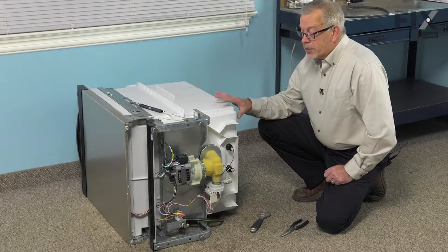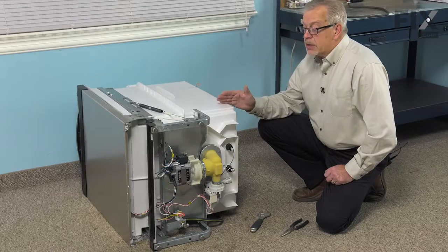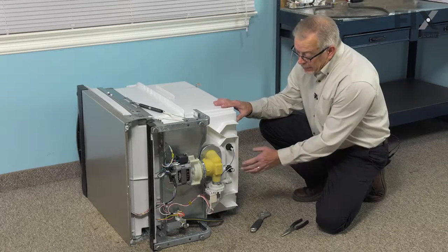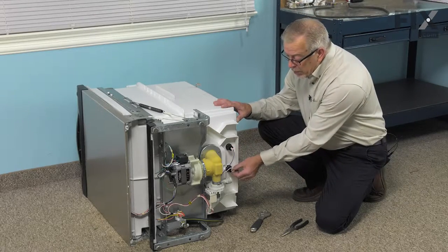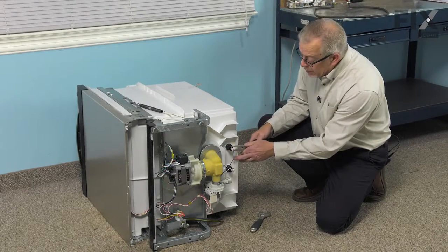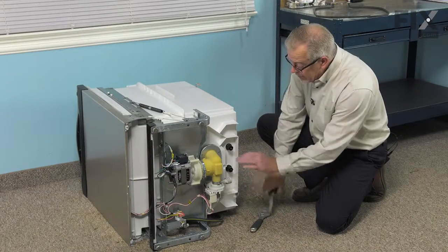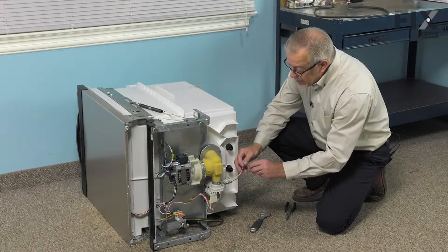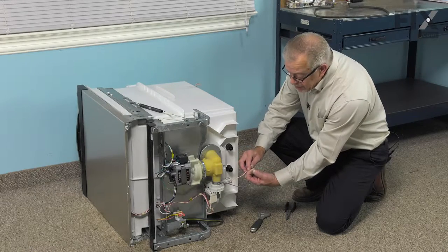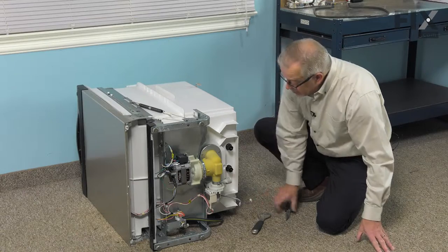Now that we've got the dishwasher out of the cabinets, we've removed all of the items inside as well as the lower rack. Next, we're going to take the two wire terminals off of the element. We'll use our needle-nose pliers to grasp the terminal ends and pull them off, then inspect those terminals and wire ends to make sure there are no signs of corrosion.